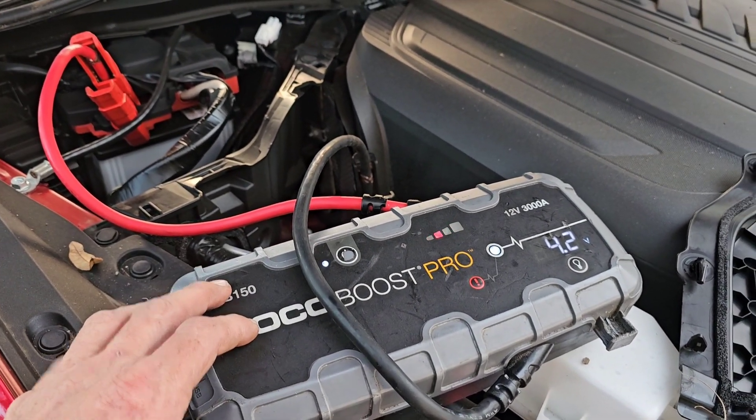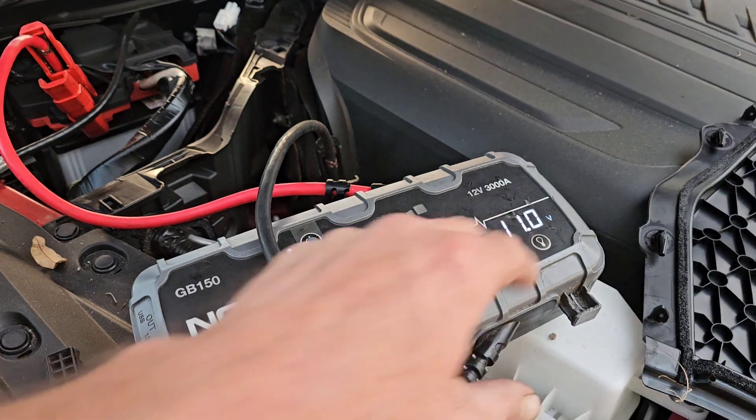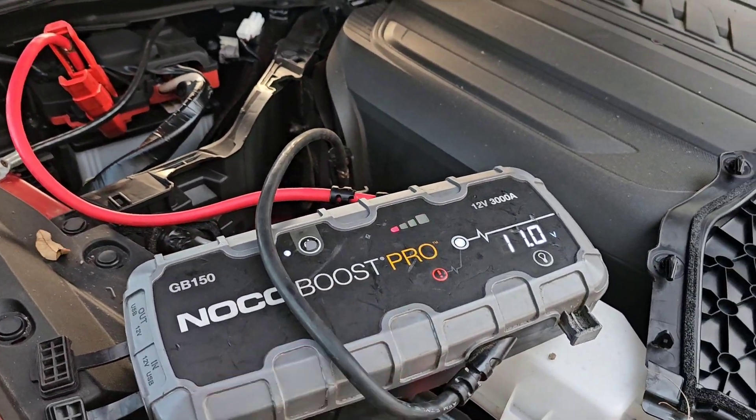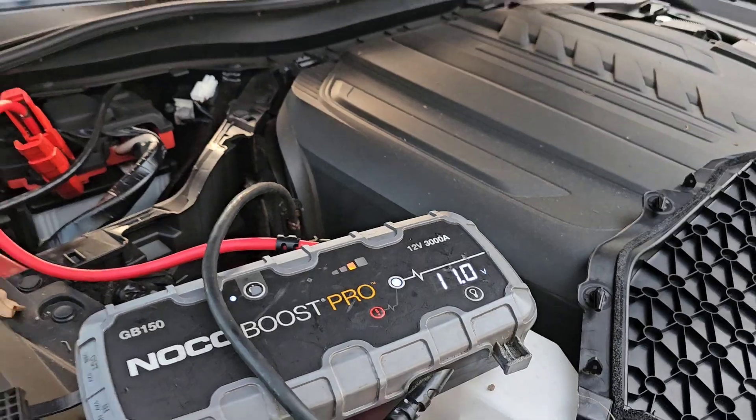It's got four volts, so it's definitely a dead battery — you need to have 12. We'll turn the box on. If you're jumping it from another car, turn the other car on. Don't worry about the little spark we just saw, and now we should be able to start it because it's at 11 volts.